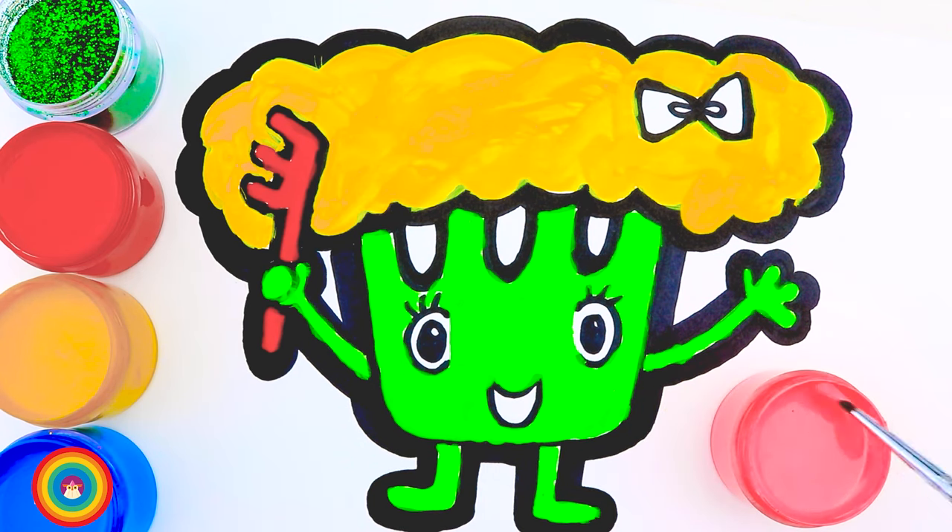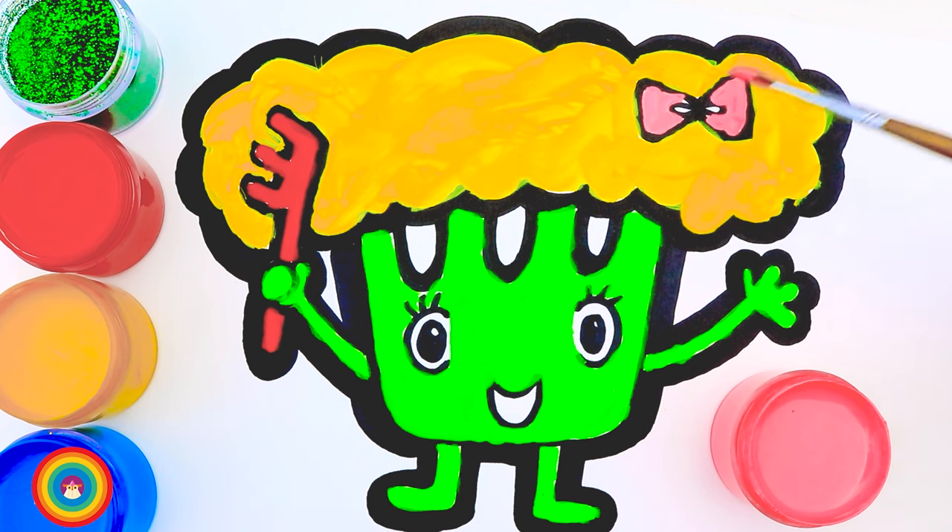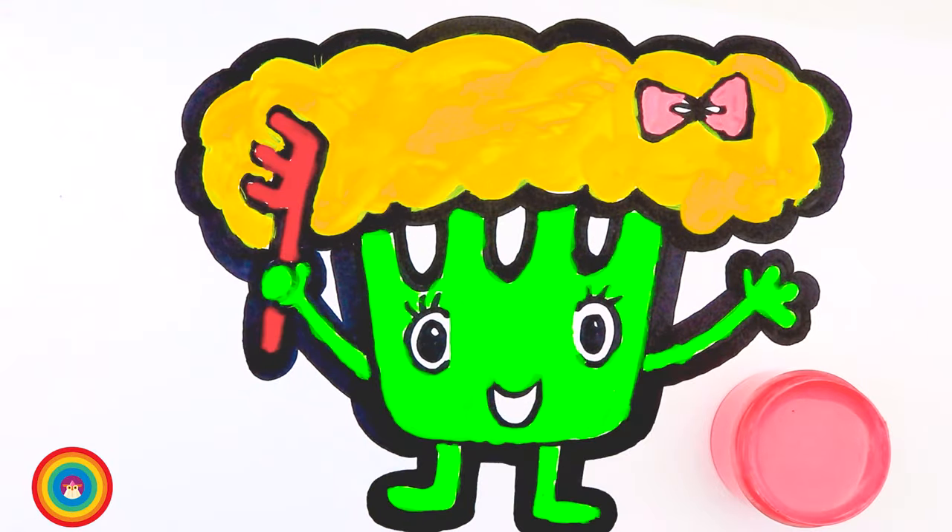And finally the pink color for the bow tie — how cute! We still have a lot of pink color, so let's use that for the background. We can use a big brush for that to save time.